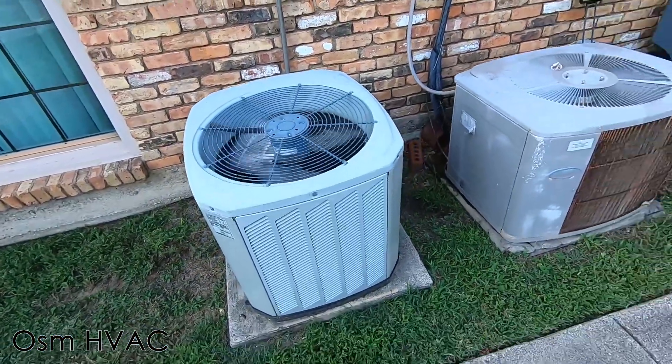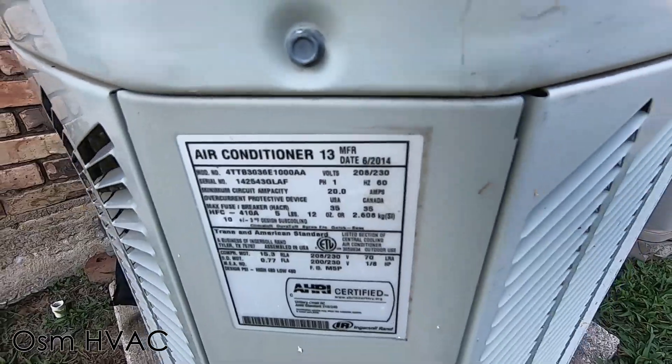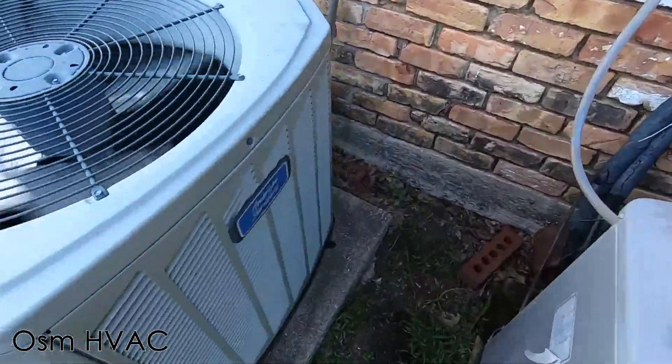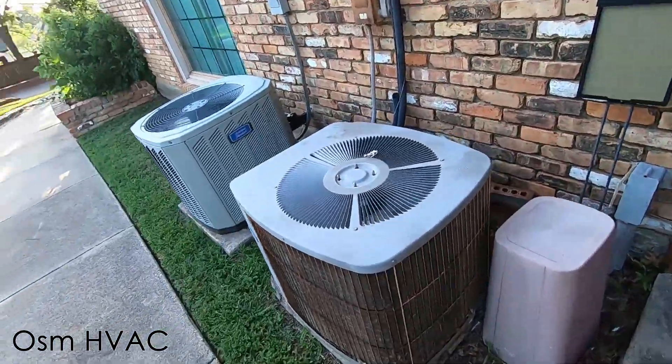Right next to it, we have this American Standard. This one is a three-ton from 2014. Very nice Carrier Air Conditioner right here.